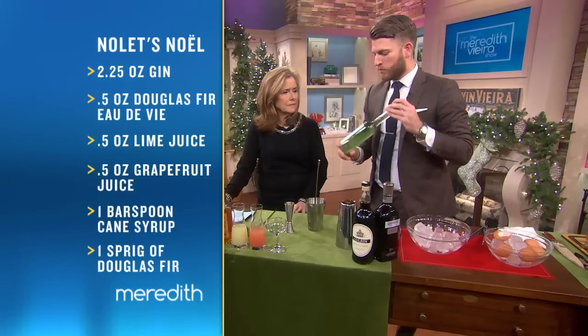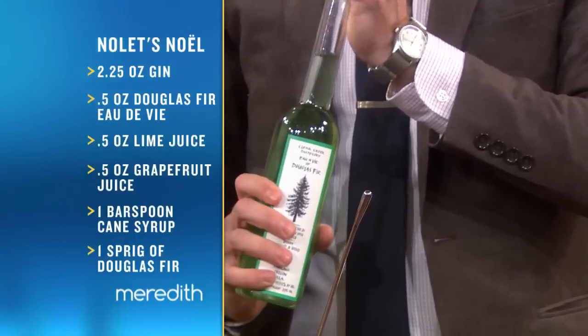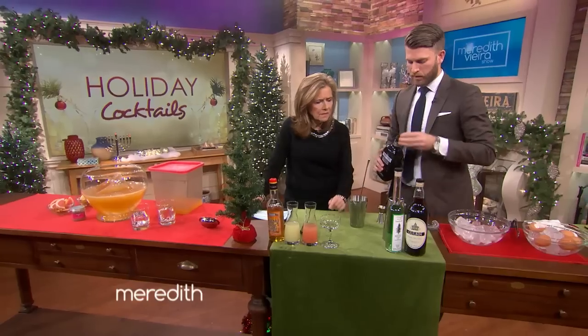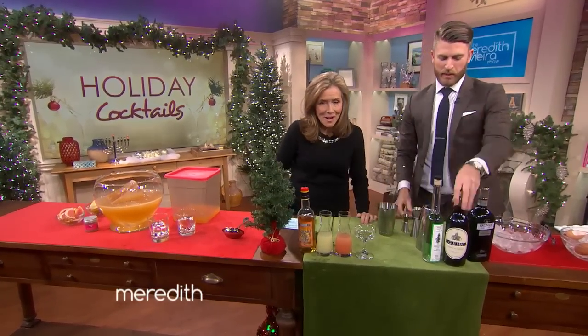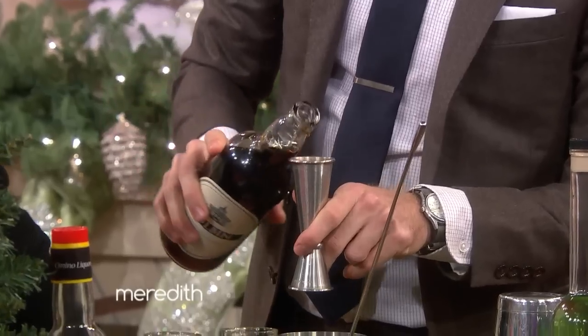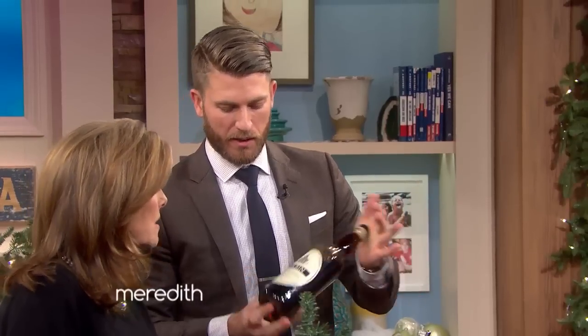And then this is pretty much Christmas tree in a bottle. It's a Douglas fir eau de vie, which means it's a brandy. So we'll just do a half ounce of this. And then this is a pretty floral gin — we're just going to do three-quarter ounce of this. There's a graduated line in there — I've been doing it all wrong for years! And then this is a gin that's been infused with damson plums — see that dark color? It has a nice sour jamminess to it. And this one we're just going to shake it up.